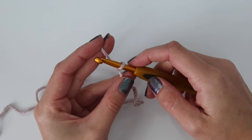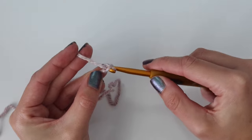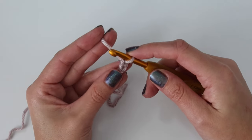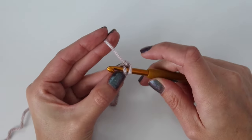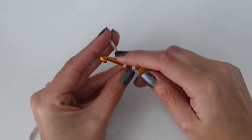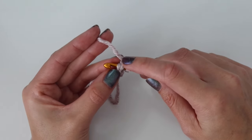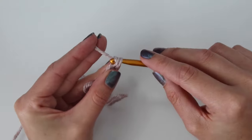Start off with a slip knot, and then you can either chain 11 or do a foundation single crochet. I'm going to do a foundation single crochet here. Start with two chains, then into that first chain rotate slightly, insert your hook into the back bump, yarn over and pull up a loop, yarn over pull through the first loop only, then yarn over pull through both loops — that is one foundation single crochet. Insert your hook into the bottom of that stitch, yarn over pull up a loop, yarn over pull through one loop, then yarn over pull through both loops.